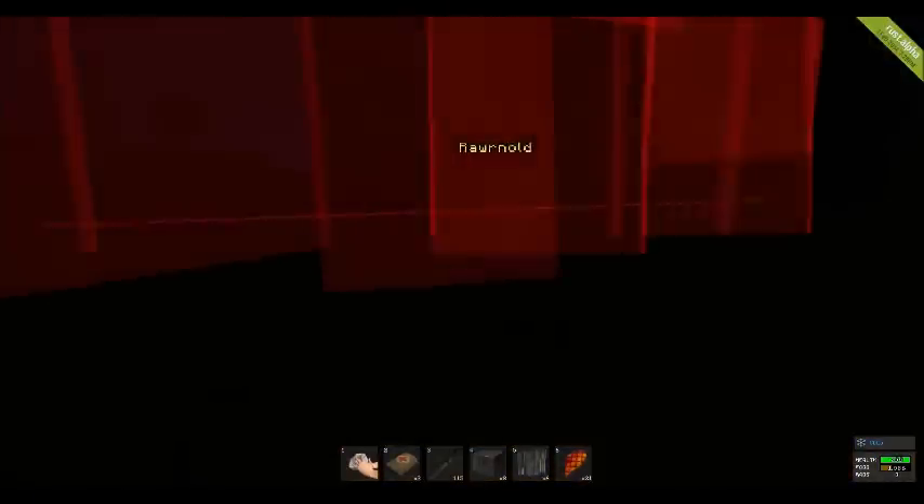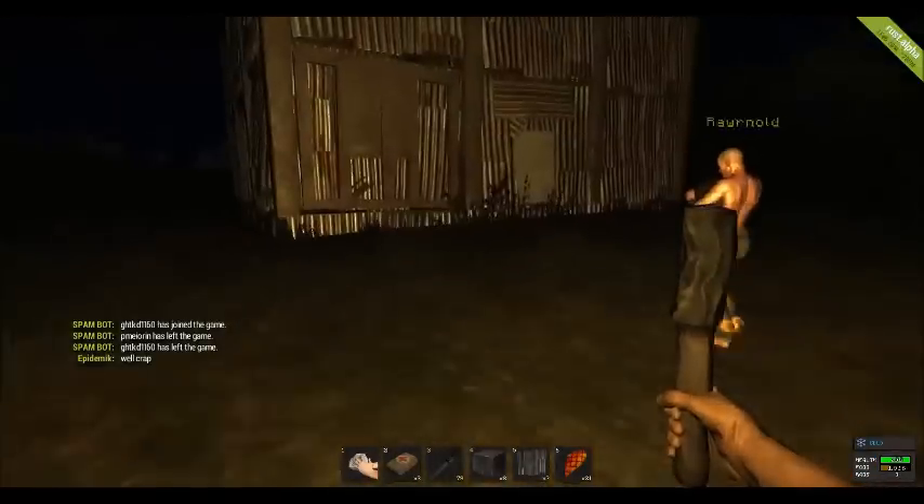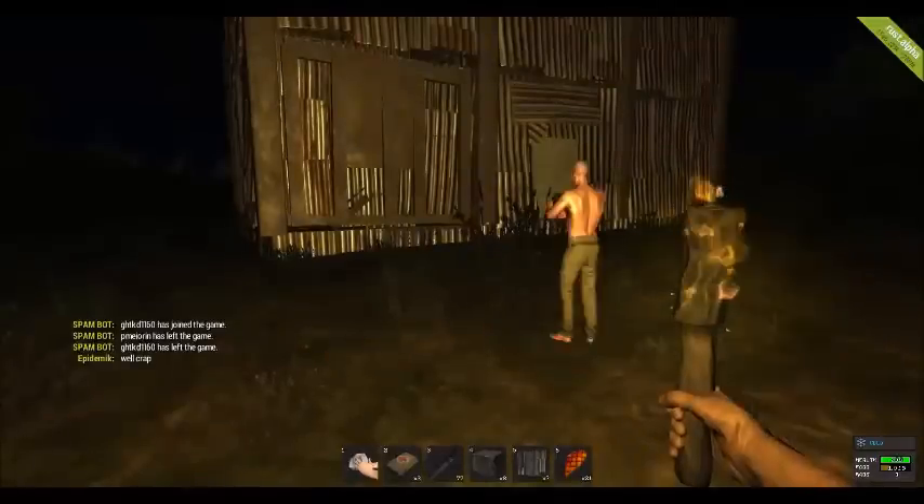And boom — two C4 every time. Now we're going to do it the other way, the other side. As you can see here we have flipped the wall. This is still the staircase with the boxes underneath.